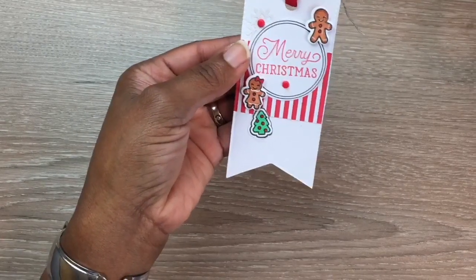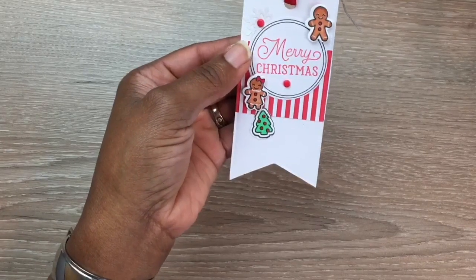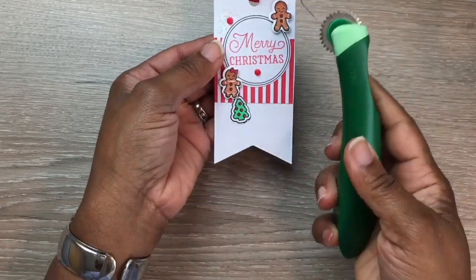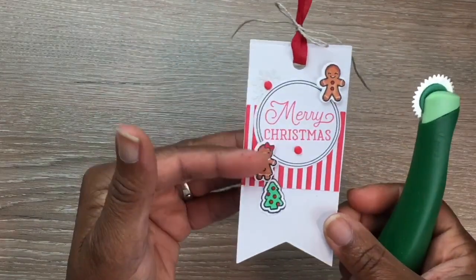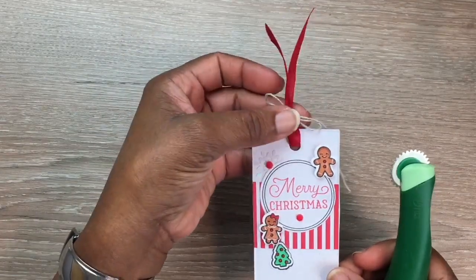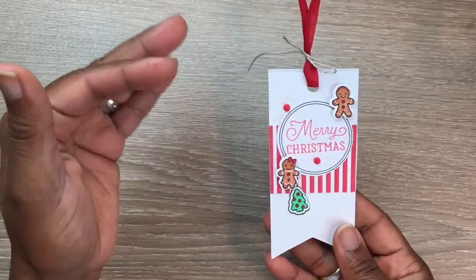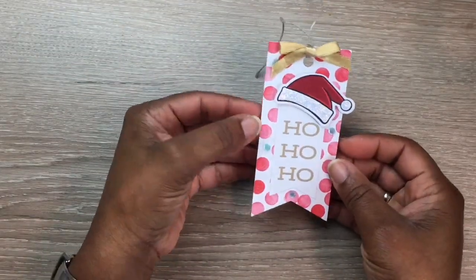I colored those up with my Copic markers, used a tracing wheel to add some faux stitching around the edges, and added my own ribbon with some twine from my stash. The stamp set also includes a little 'To and From' stamp.